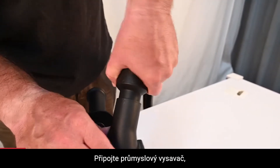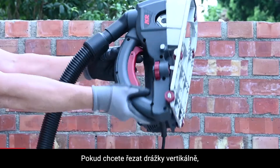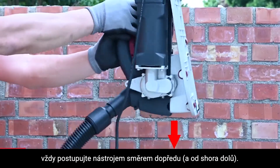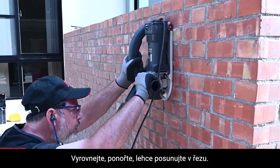Mount your vacuum cleaner and you're ready to go. Whenever you're doing a vertical chase, always go in the direction that's forward for the tool. Align, plunge, and chase.